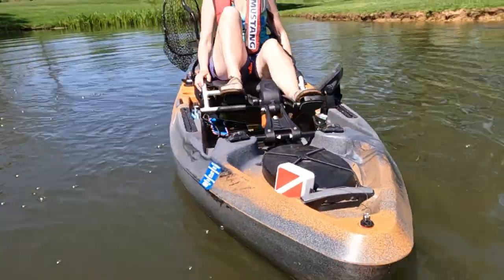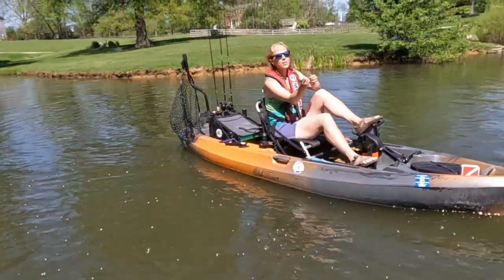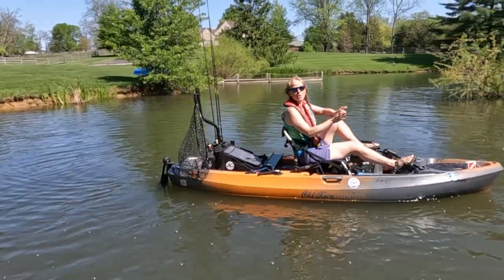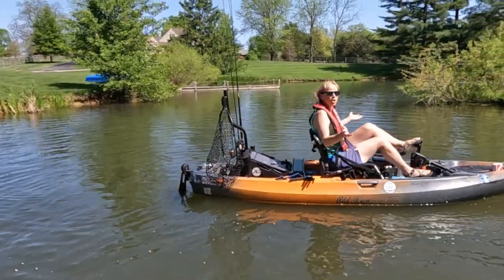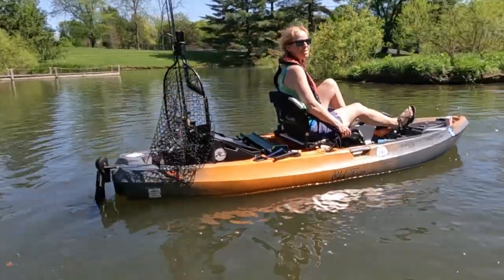That instant pedal drive reverse has to be one of the biggest selling points of this drive system. The ability to just adjust your position - like what if you were throwing a lure under some bushes and you want to get a little closer, and then the wind's pushing you so you back out just a little bit - totally hands-free. It's a definite plus for this kind of drive.